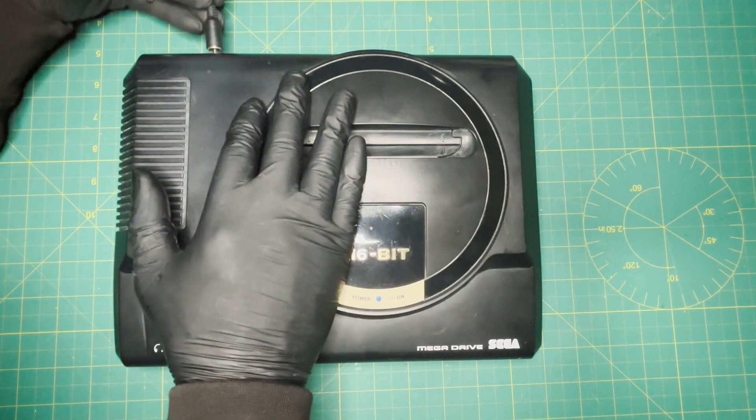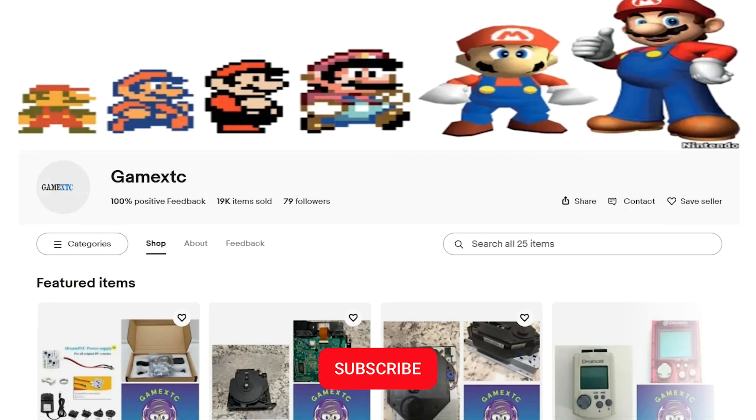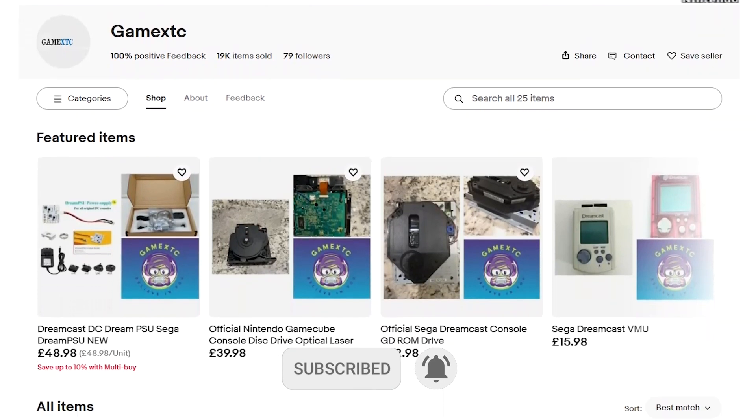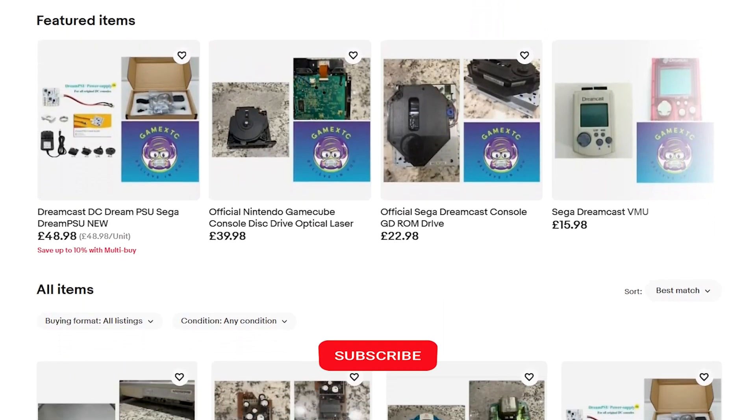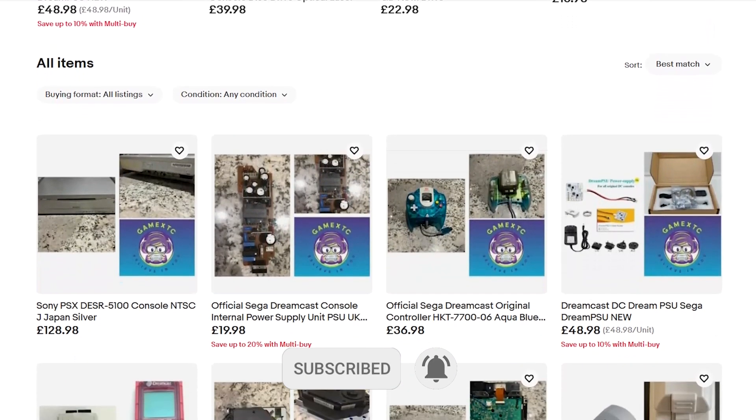If you want to upgrade your Mega Drive LED, then this is the video for you. Before we jump into the video, please subscribe to our channel and feel free to check us out on eBay at GameXTC. You'll get valuable information on leveling up your video game hardware and software.